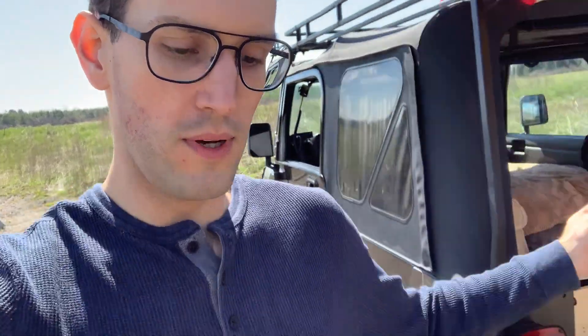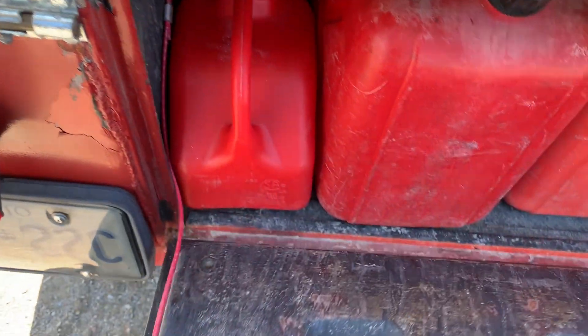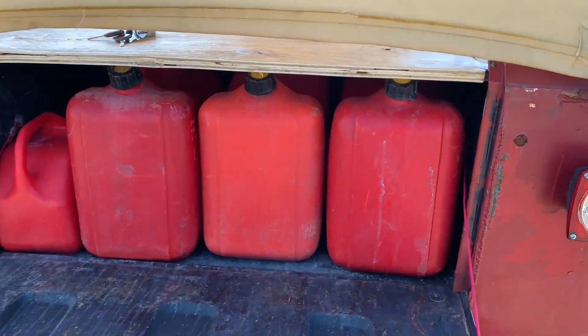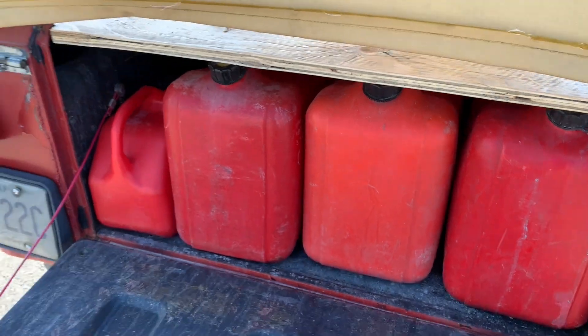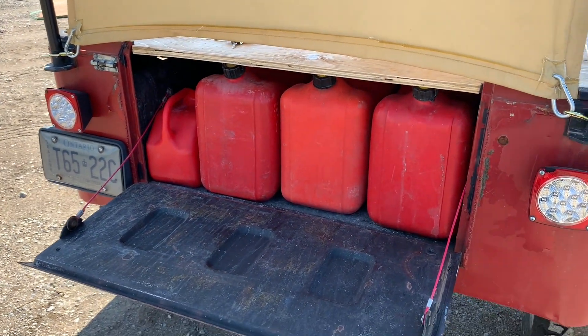Before I show you that, I want to show you the back of the trailer because I know I'm going to forget. This is where I decided to store all my extra gas. Before I think I had 15 liters, which is not enough — you need a lot more. Now I have 15 gallons, so I'm pretty happy with how that is turning out. Here it is, super basic. Each one of these large ones is five gallons, and then this little guy over here is five liters — that's like a last resort if I absolutely need it. This is probably the best way to have it out of my way.